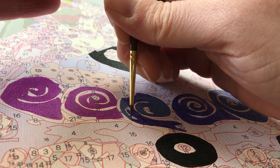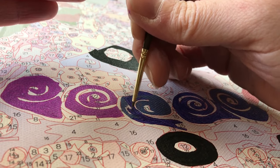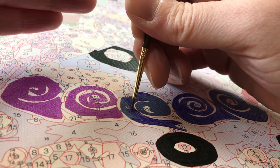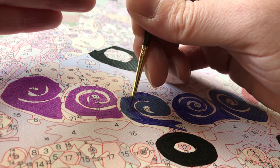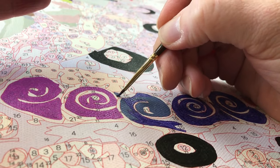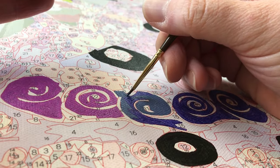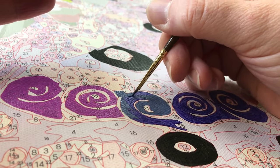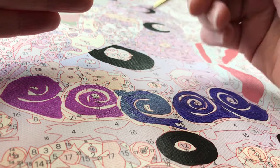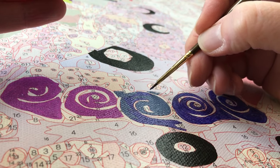I found that in planning what section to work on, it was helpful to work from left to right generally, because I'm right-handed. If you're left-handed it may work better to work from right to left, so you don't end up sticking the side of your palm in your wet paint. Working toward your dominant hand really helped me avoid getting paint all over my hands and sleeves.